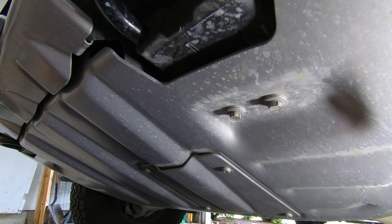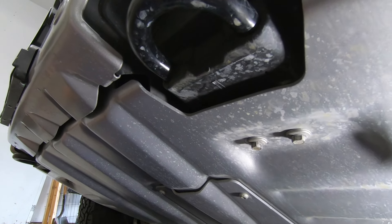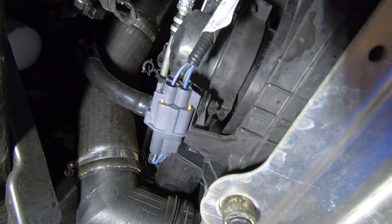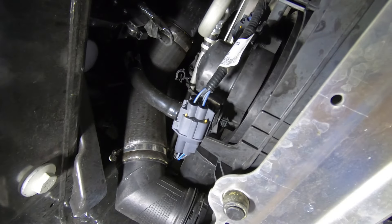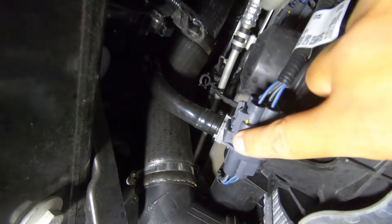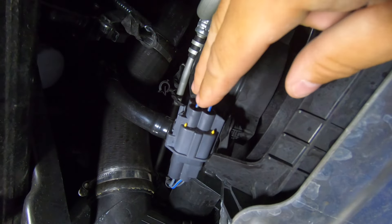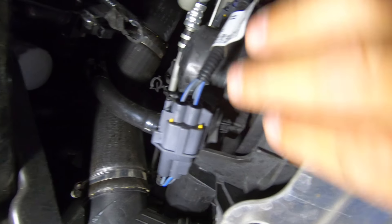The first thing you need to do to get access to your intercooler up behind your bumper is remove the skid plate. It's going to be two 13 millimeter bolts on each side of the front, and then one 15 millimeter bolt on each side in the back. So four 13s in the front, two 15s in the back, and then that skid plate should just drop straight down. With the skid plate undone, you get access to the back of the fan.